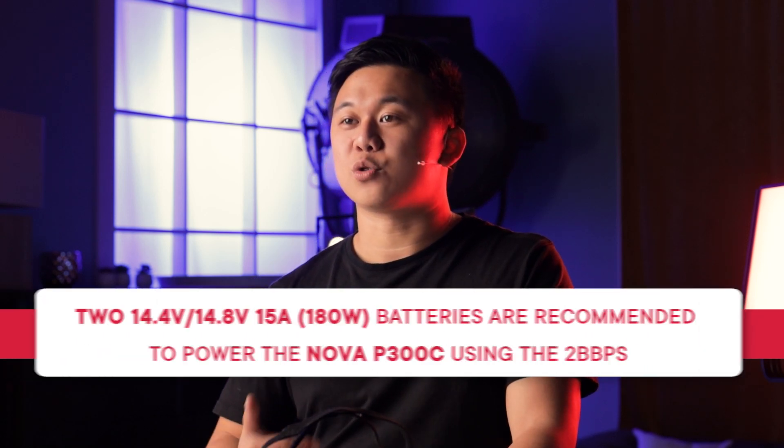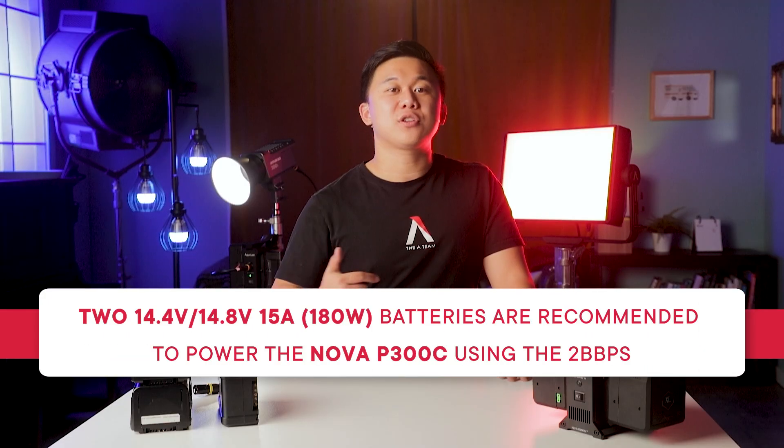The power draw of the NOVA P300C is 360 watts, so we recommend batteries with a continuous 15-amp discharge or 180 watts each in order to support the power draw.